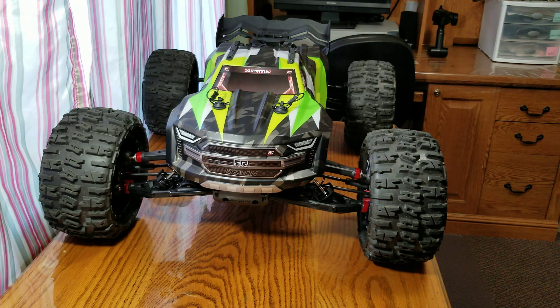Hello everyone, Alex RC Freak here coming at you with another video. This is a video on the Arma Kraton 8S.